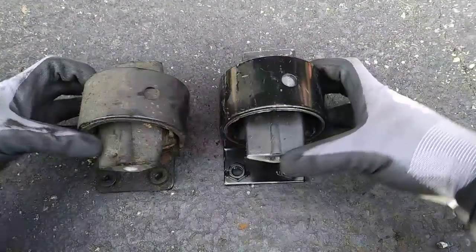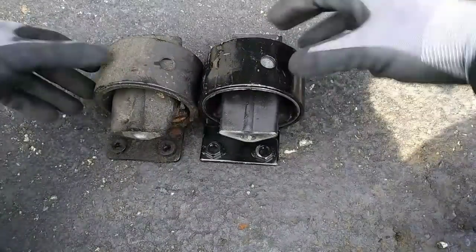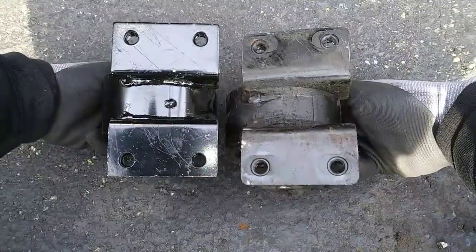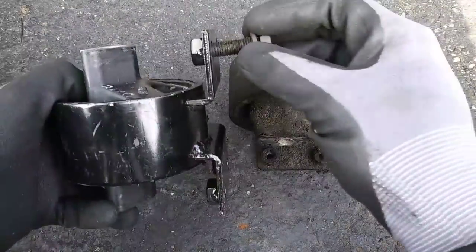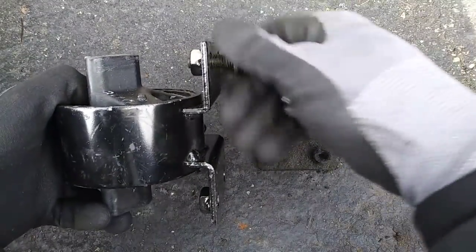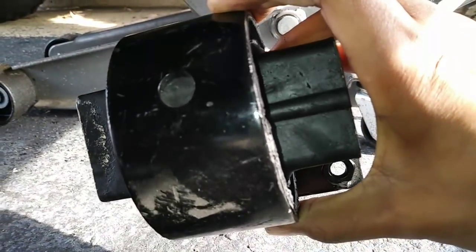When this mount goes bad it can cause excessive sway from your transmission — you may even get a clunk when shifting gears and vibration due to a slouched transmission, which affects your driveline angles. It's important to make sure the old fastener can thread into the new part before installation, and also make sure you put this part back in with the circle indicator facing towards the front of the Jeep.